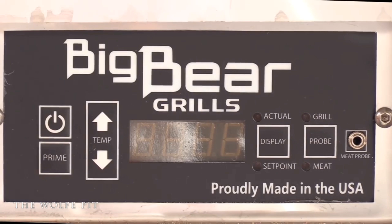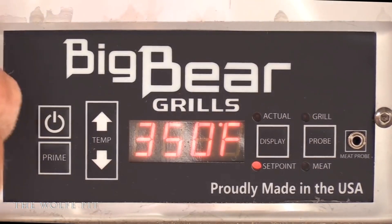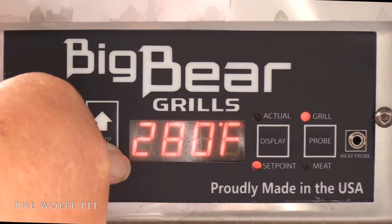Now I'm smoking this turkey breast, but if you want to cook it in the oven you can — just bump your temperature up to 325 to 350 degrees. We're setting the temperature on our Kodiak to 275 degrees. All you have to do is turn the grill on and wait for it to preheat. That's it!